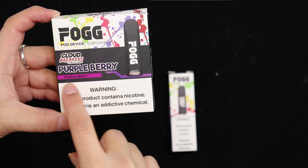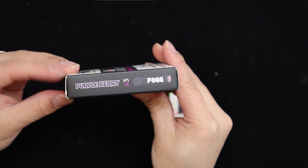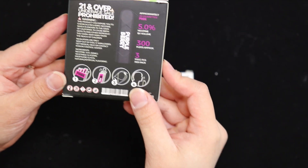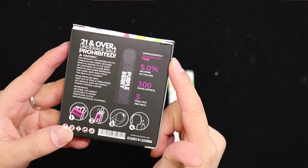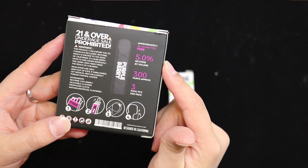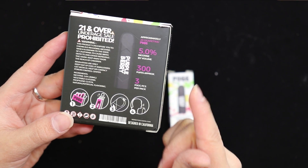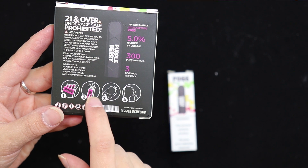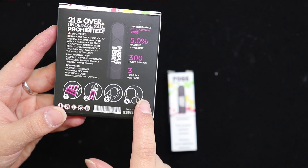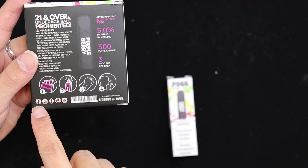So it's gonna taste like purple berry. Here's the side — it comes with three. On the back it shows you that it's approximately equivalent to 20 cigarettes, five percent nicotine by volume, 300 approximate puffs, and three pieces per pack. It also shows you how to open it and use it.